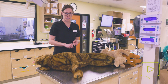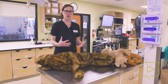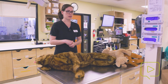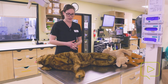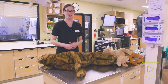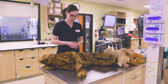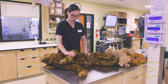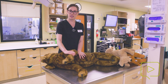The thoracic pump technique works by going over the patient's thorax and using thoracic pressure to push blood out to the body. It is used in patients that are barrel-chested or as deep as they are wide. You can gauge where your hands should go by using the patient's elbow, and that is where I will place my hands on this dog when giving compressions.